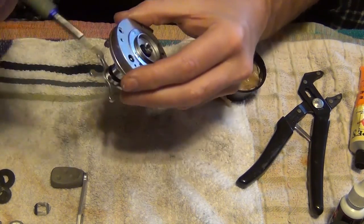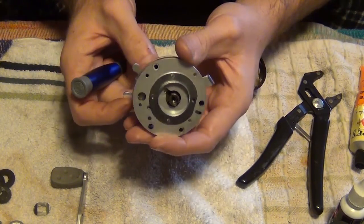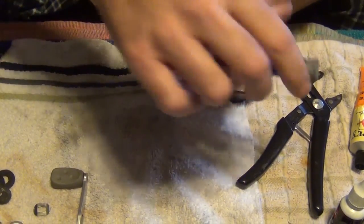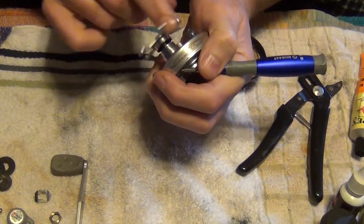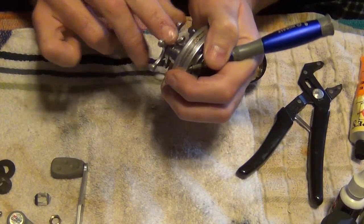What I usually do is — there's a hole right here where you can see everything turning. Just put a screwdriver or something in there, don't damage nothing. Hold it down so you can screw your star drag in.